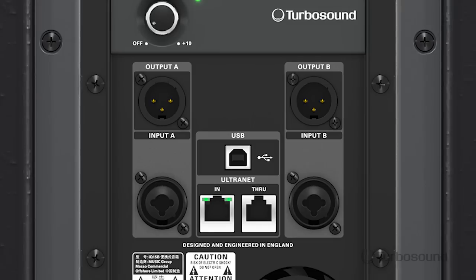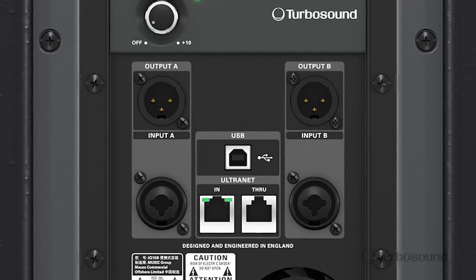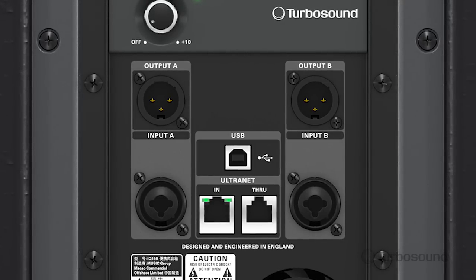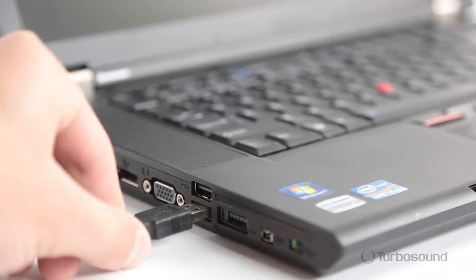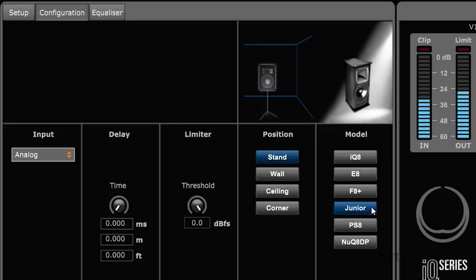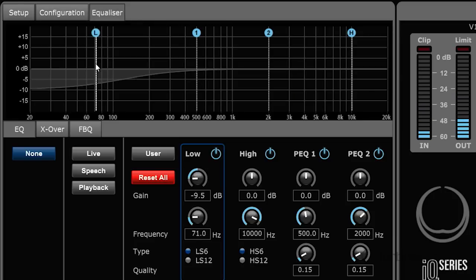Right above those you've got your balanced XLR outputs for easy daisy chaining to your other full range speakers or subwoofers. And then right in the middle of your input section here we have a USB port for easy connectivity to your laptop, so you can use that to control any kind of parameters within the speaker via the PC remote control app available at turbosound.com.